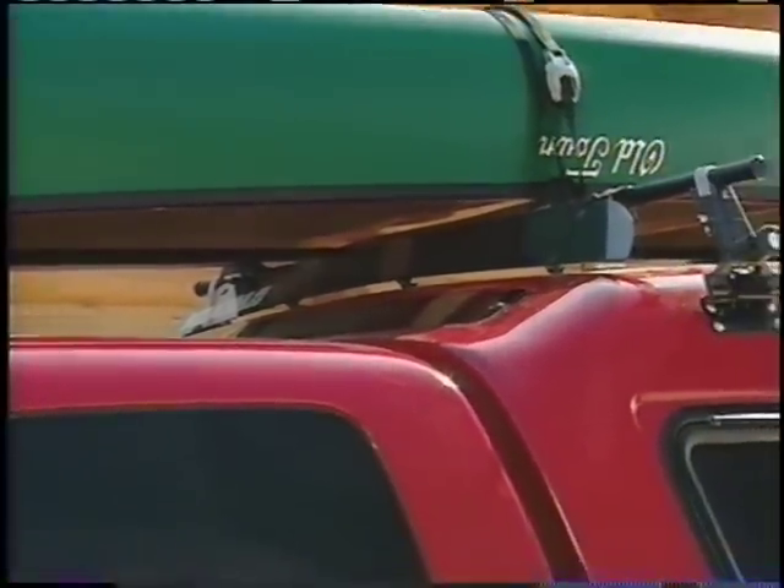To add even more aerodynamics and cut down on a little wind noise, I bolted on a fairing. Plus, it looks pretty cool.